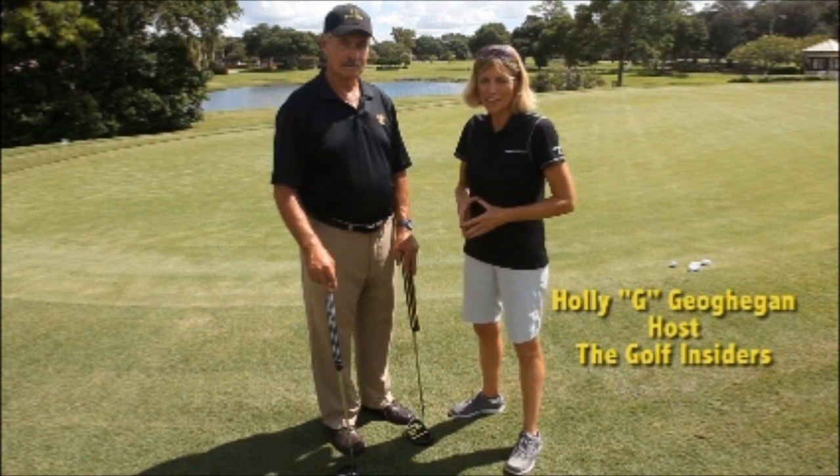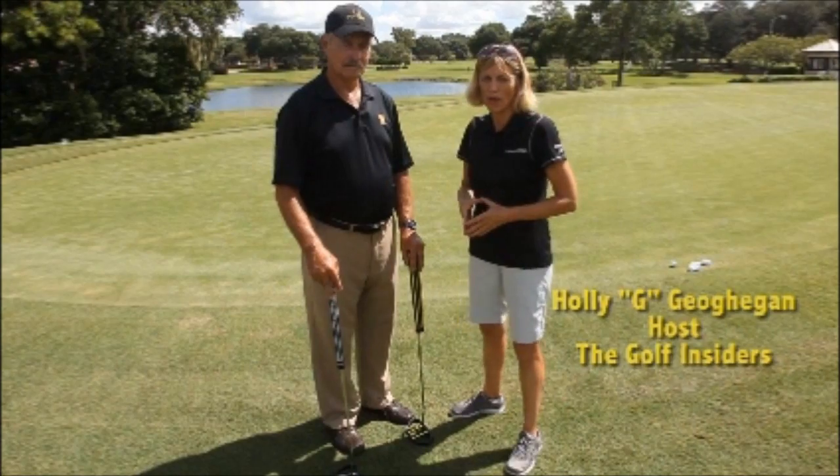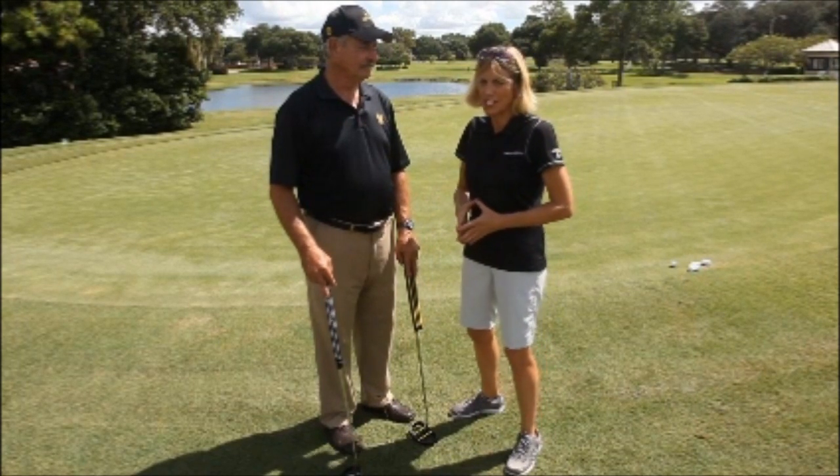Hi, I'm Holly G, host of the Golf Insiders on iHeartRadio, and I'm with John Ambrose, the president of L2 Putters, one of the top putters at this year's PGA show.